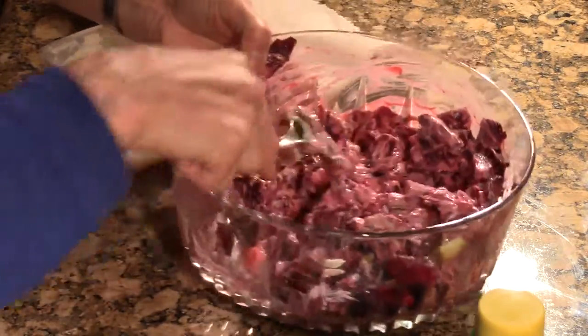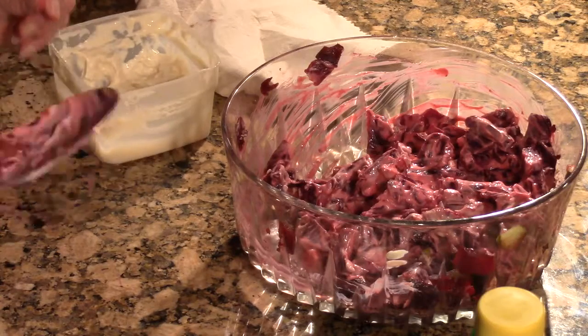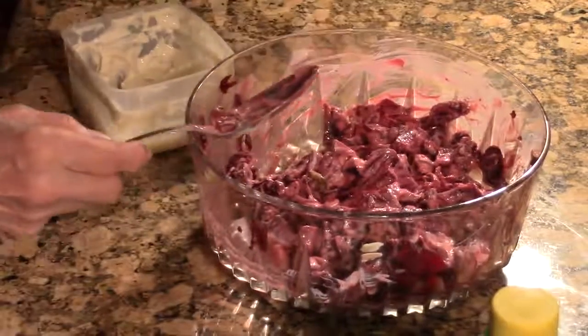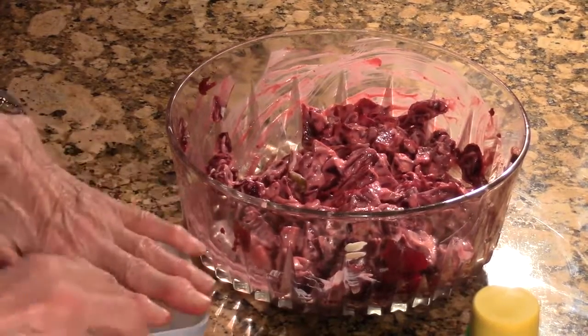I think we're done for the night, and like I said we won't see you in December. That's how you make beet salad! I don't know why we didn't have as many come tonight, but thank you to the few that did — I don't know what happened.